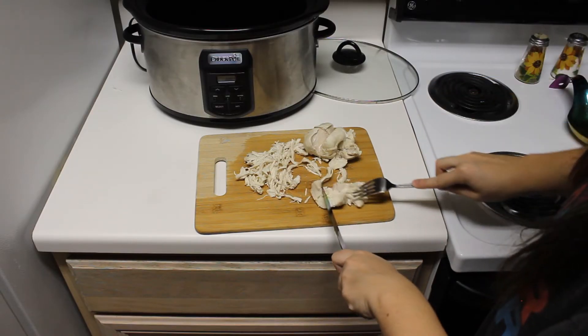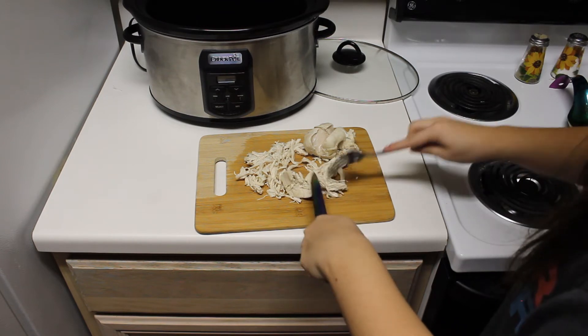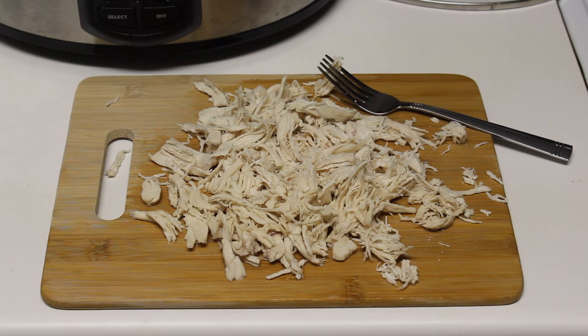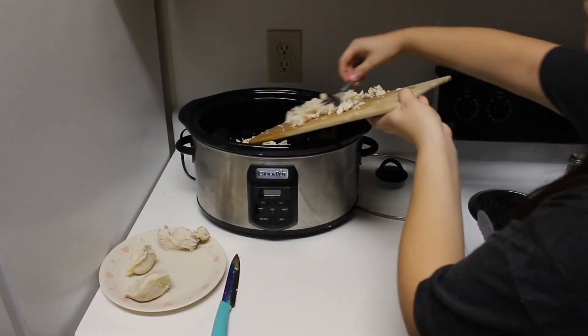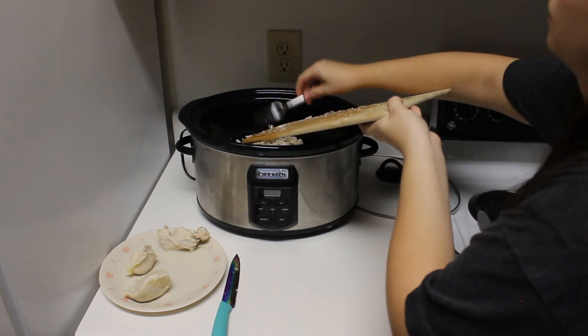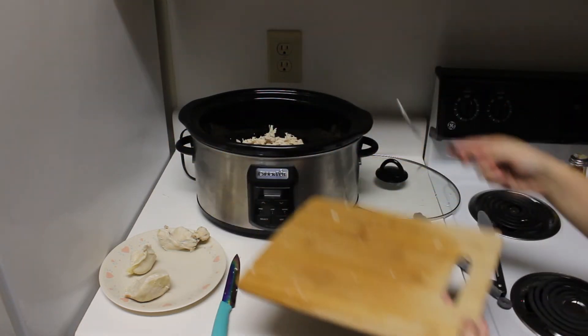Then we're going to be shredding the chicken, like I'm doing here. You can just take a fork and a knife and pull the chicken apart. The chicken should look like this once you're done shredding each piece. Then we're going to scoop the shredded chicken into the crock pot. You can repeat this process until all of your chicken is shredded and put into the crock pot.